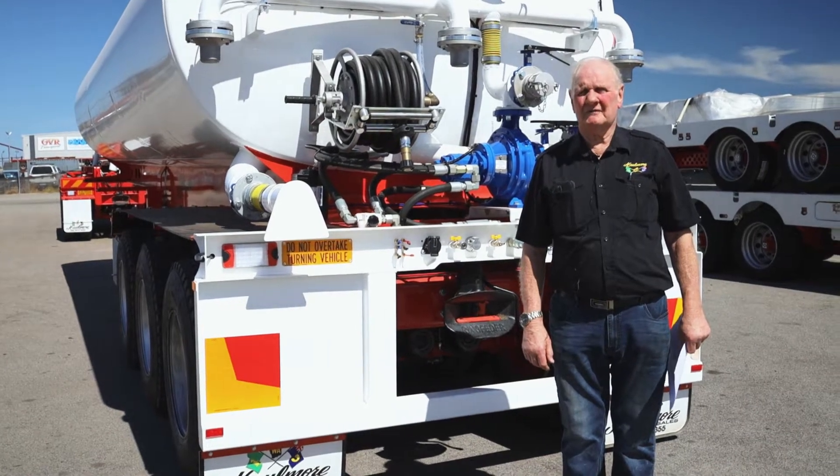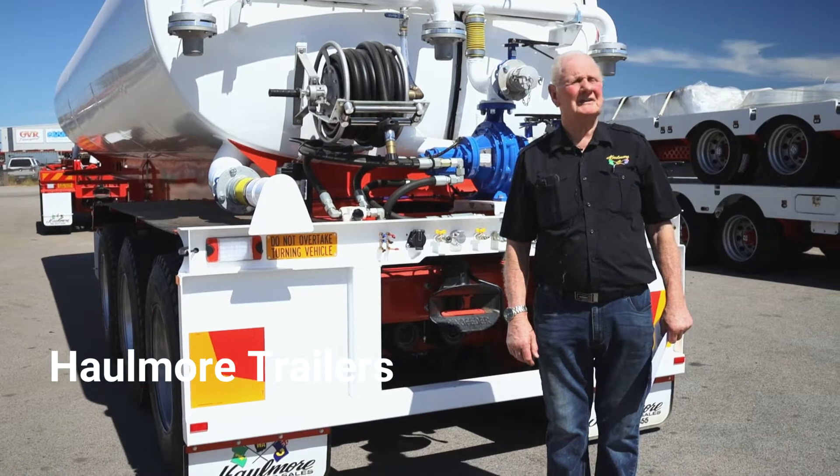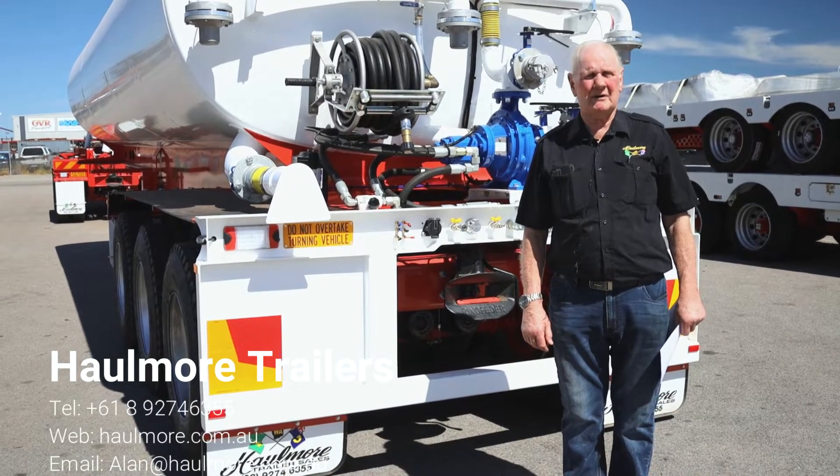Hi, good morning. My name is Alan Moody from Hallmore Trailer Sales in Perth. Today is the 31st of March and as you can see it's a beautiful sunny day in downtown Western Australia. Just doing a little bit of an introduction on one of our products here that we're very proud of.